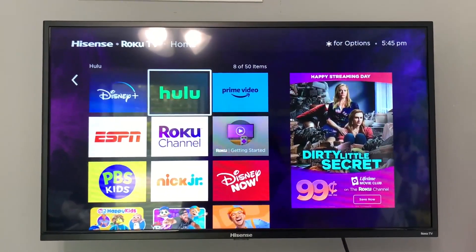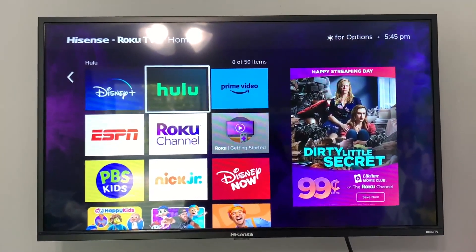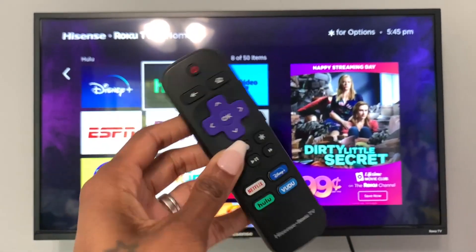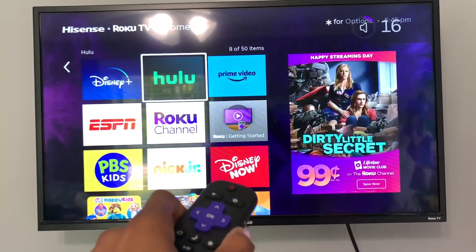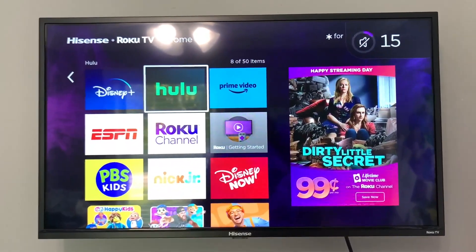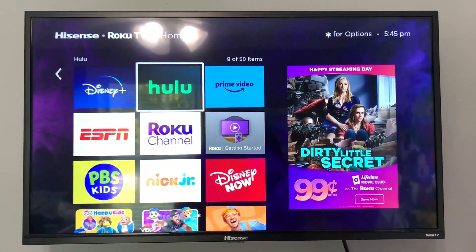The sound quality and the picture quality on this is absolutely, positively incredible. You can control all of those things and even access some of your favorite streaming apps with this remote. On the side, there's the option to turn down the volume and of course to mute it as well. It's such a super easy TV to use — my kids can use it very, very easily.